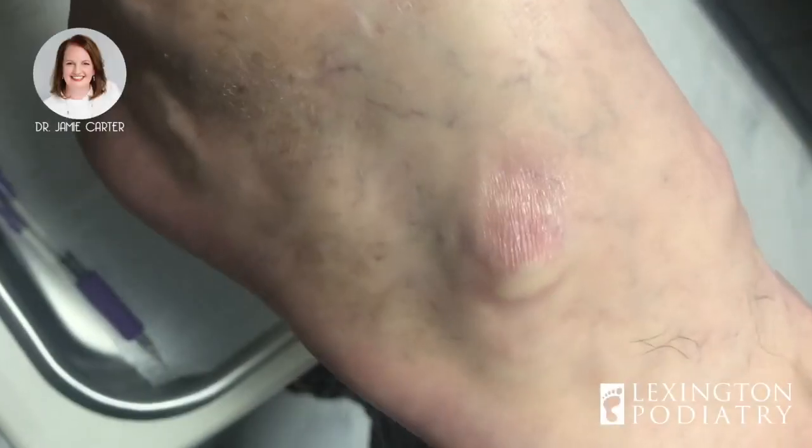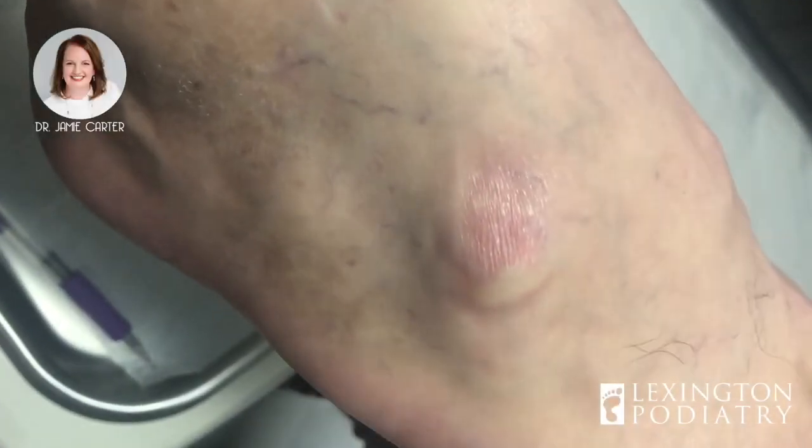That's option number one. Option number two: if you live in Canada or the US and you are not local, we can send you a pair of Footsteps, which is one of our favorite over-the-counter inserts. The top layer has a layer of cushion, so they're really comfortable for just about any type of foot. You'll just give us your shoe size and we will mail them to you. So enjoy the video — please don't forget, if you're interested in the giveaway, comment, like, and subscribe. Good luck!